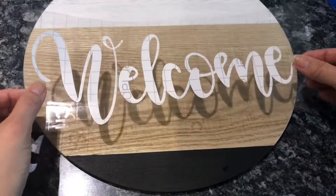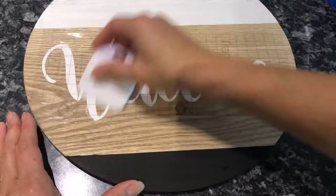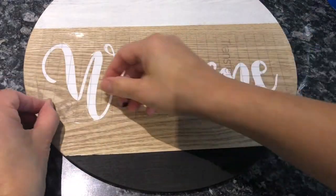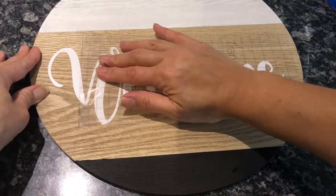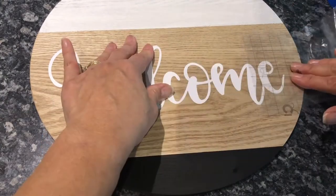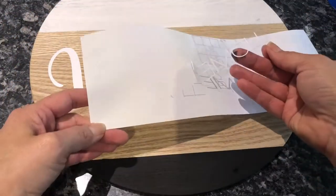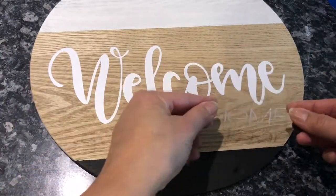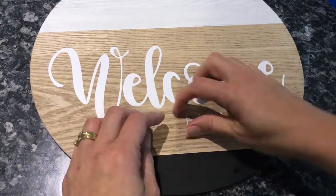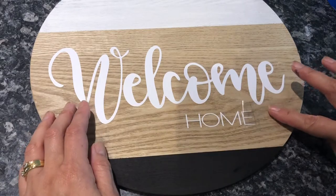I wanted to create a welcome home sign, so I used my Cricut and some vinyl to print out this gorgeous welcome sign. Using transfer tape to help transfer it across to the wooden round, I printed off 'Welcome Home.' You can also use a marker or paint and create any sign you like for this wooden round.